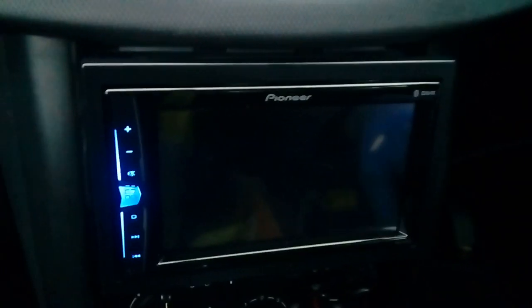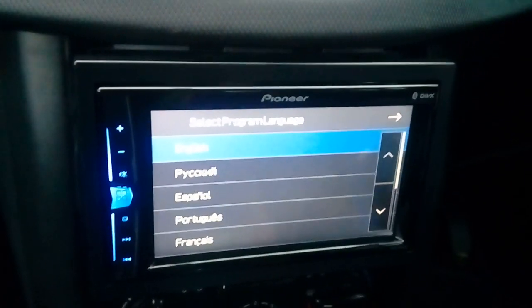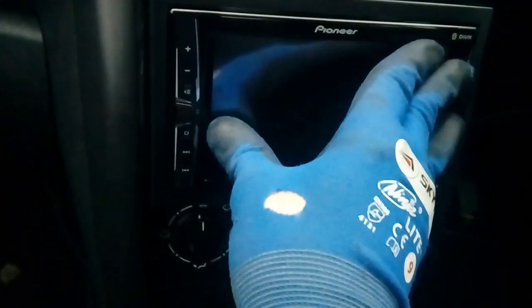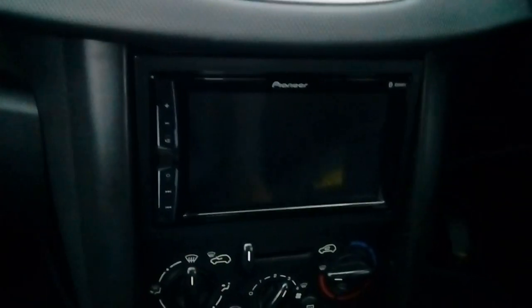Turn your ignition on to test it — and there we go, the radio comes on as you'd expect. Turn the ignition back off, then lock the radio in place by pushing it back until it clicks. That is your radio installed and finished. If you've managed to get to this stage, well done! If this guide was any help at all, please give me a thumbs up. Any questions, pop them in the comments — I do my best to answer them as quickly as I can. Thank you very much for watching and goodbye for now.